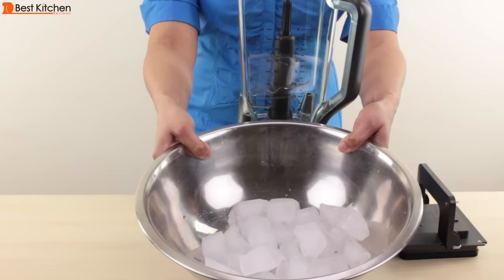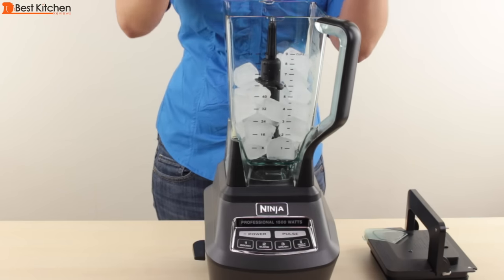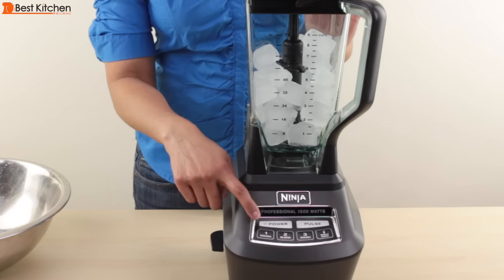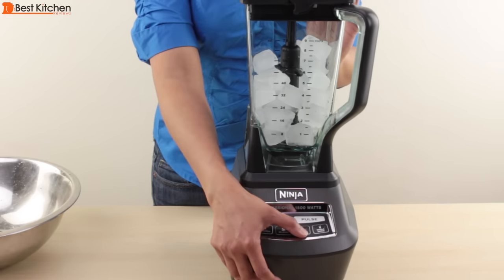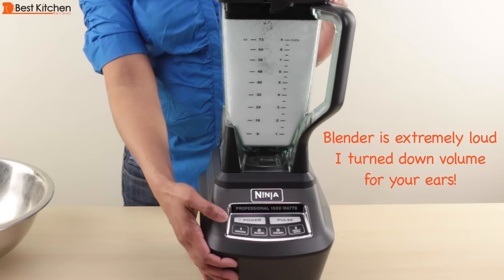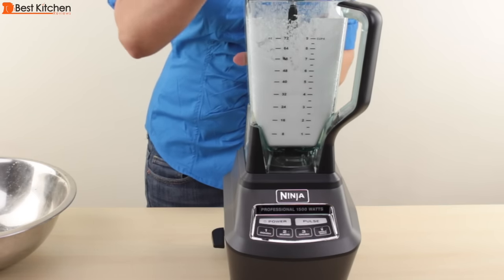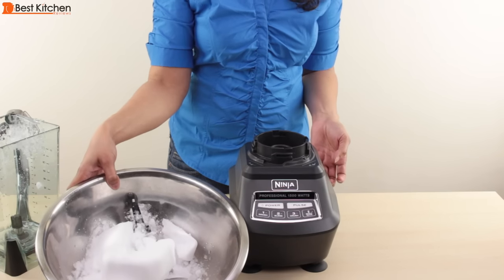I'll test the Ninja by using the pitcher, the food processor bowl, and the single serve cups. First, we'll crush some ice. I have ice from two regular ice cube trays that I had in my freezer. Put the lid on, lock it, turn the power button on, and it should be solid red. If it's flashing, that means something is wrong and you won't be able to run the machine. I'm going to use the crush button. As you can see, in a few seconds the ice has been turned to snow.